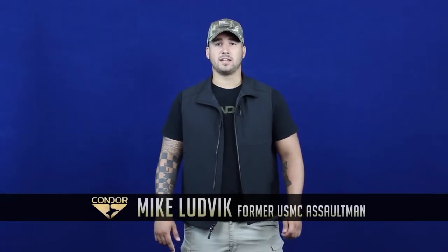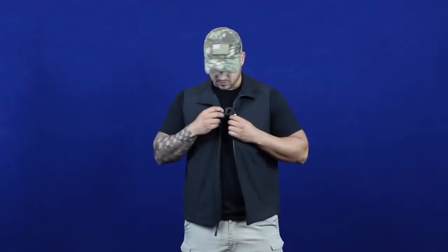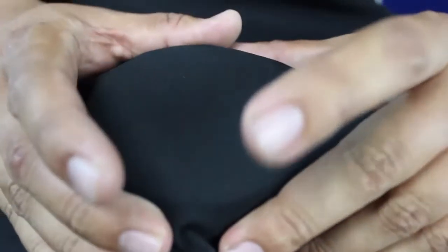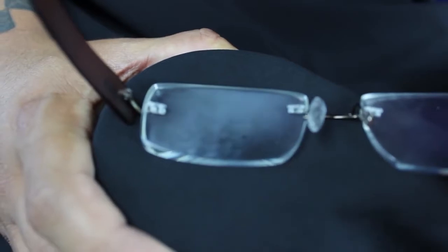Hey guys, welcome back to Commodore TV, I'm Mike. Today we're going to be talking about the 616 Softshell Core Vest. Basically it's like an everyday, daily use vest you're going to throw on to keep your core warm, maybe on a spring kind of day. The outside layer is made out of 100% polyester, four-way stretch, high-density fabric with a Teflon coating. The mid layer is a permeable film layer, and the inside layer is 100% polyester fleece.